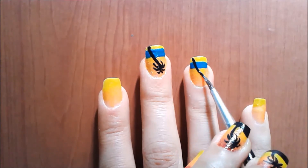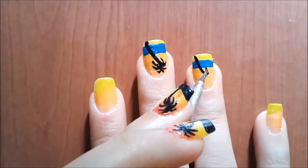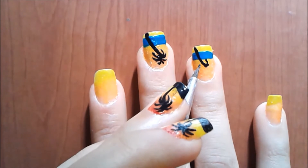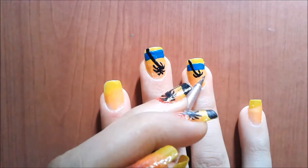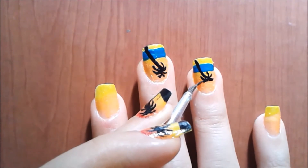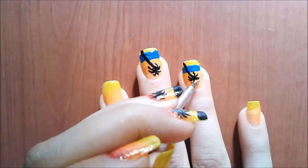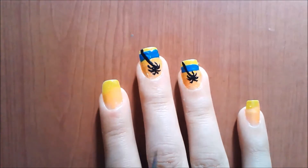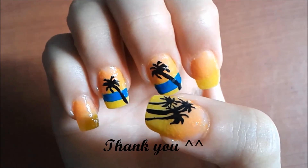With a black acrylic paint and a brush I was drawing a funny tree. The final step is the top coat, and thank you so much for watching.